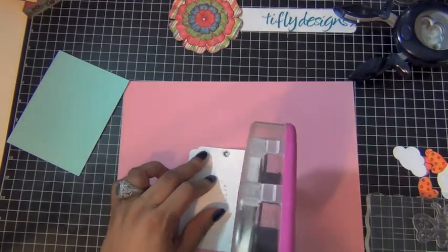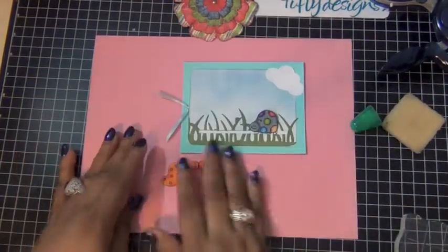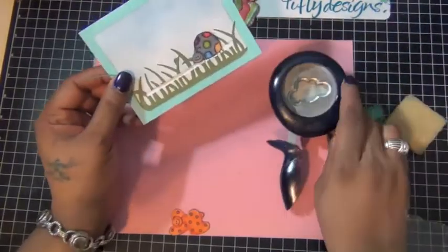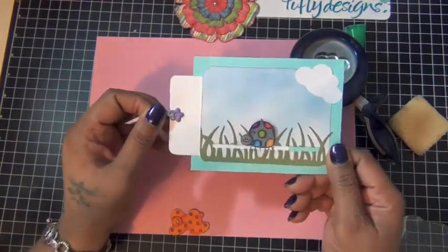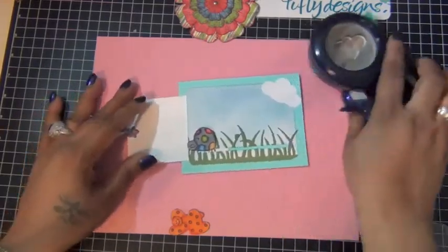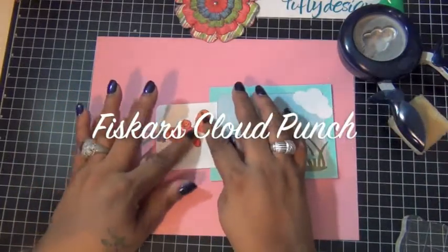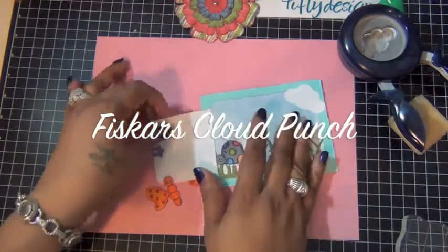And you'll see what I mean once I finish the card. I'm going to add some glue and then I glue the card front like this. I use some Bashful Blue from Stampin' Up to do my sky on the front of the card. I use my Fiskars cloud punch, punching one of the clouds and I attach it to the right side.